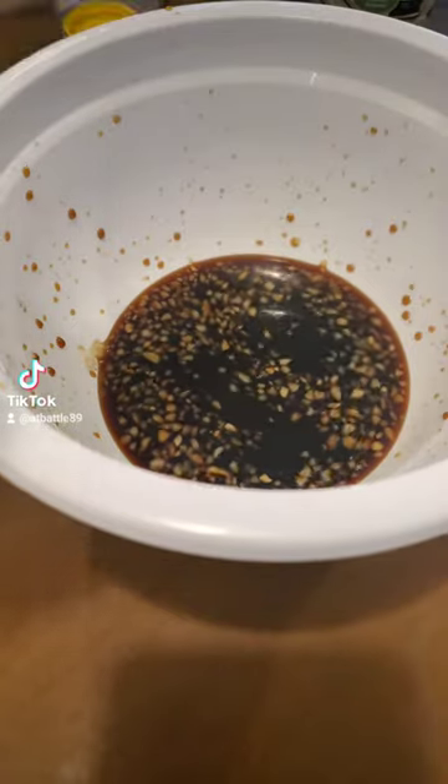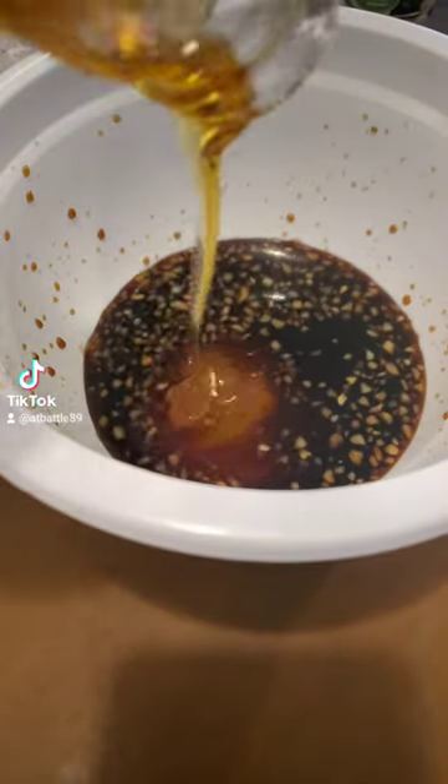First, we're going to start off by making our marinade. You want to take two teaspoons of minced garlic, a half a cup of soy sauce, and a half a cup of honey. Whisk it all together until it's combined, and this is going to be your marinade for your chicken.